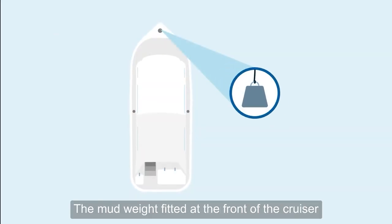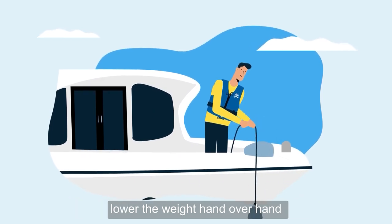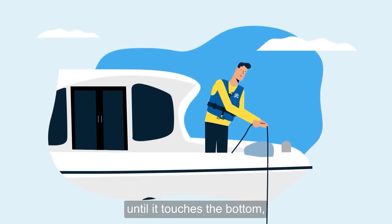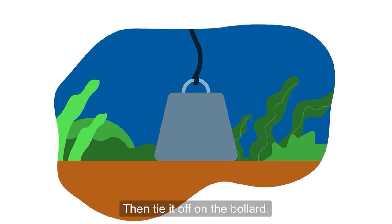The mud weight fitted at the front of the cruiser should be used to moor up on non-tidal broads only. To use the weight, bring the cruiser to a stop. Lower the weight hand over hand until it touches the bottom, allowing a small amount of slack. Then tie it off on the bollard.